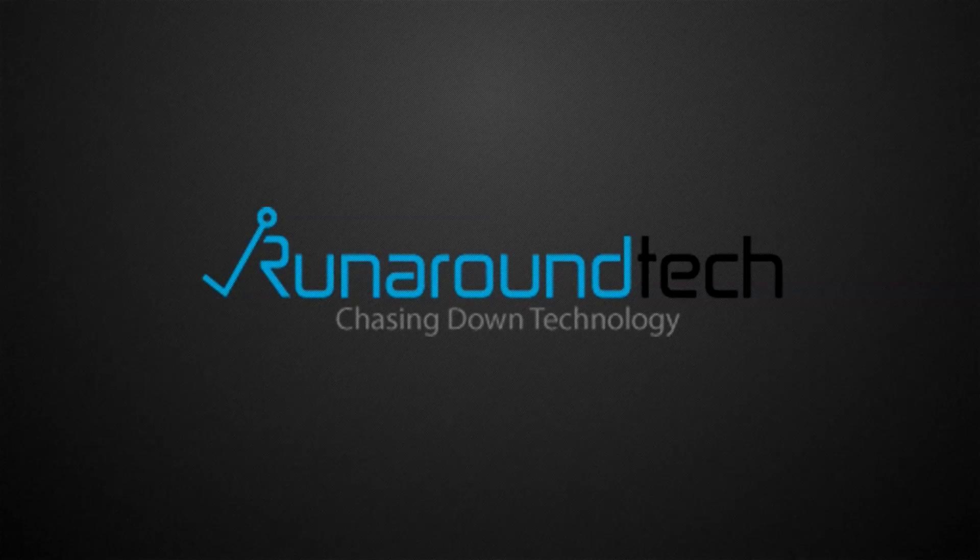Hey guys, Doug Drummond here with your RunaroundTech.com week in review. This week started out with our very own Roger doing a written article on the Griffin Air Curve Play for the iPhone 4 and 4S.